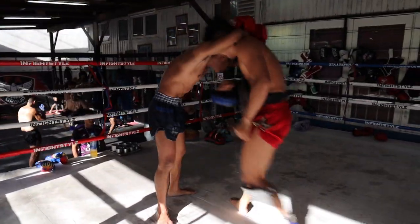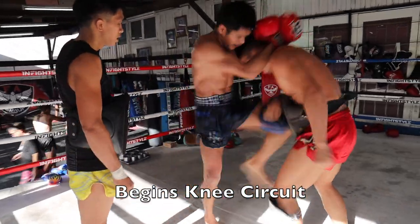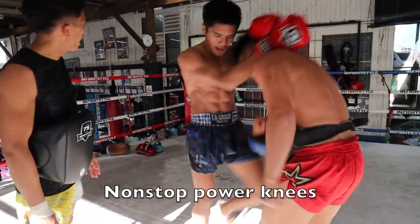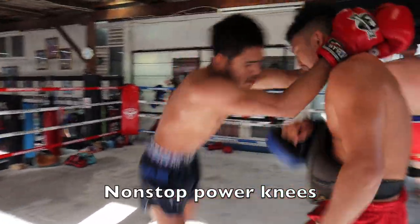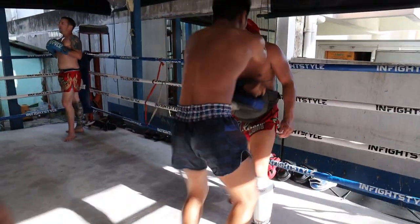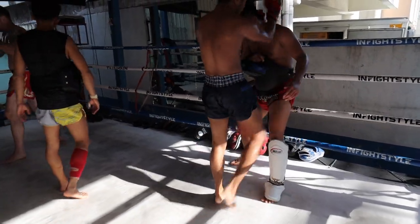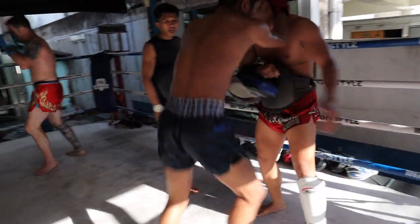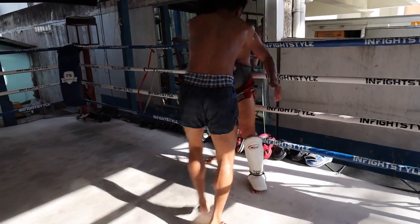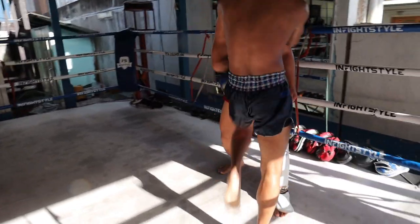He puts the arm right by his ear to prevent the lock coming in, and this is where Song Kungfa begins a knee circuit — non-stop power knees for about 30 seconds. This is obviously very tiring, but Fa Group is very strong on conditioning, producing tough, resilient fighters who are able to fight and fight some more. Song Kungfa goes to the break with more and more knees.